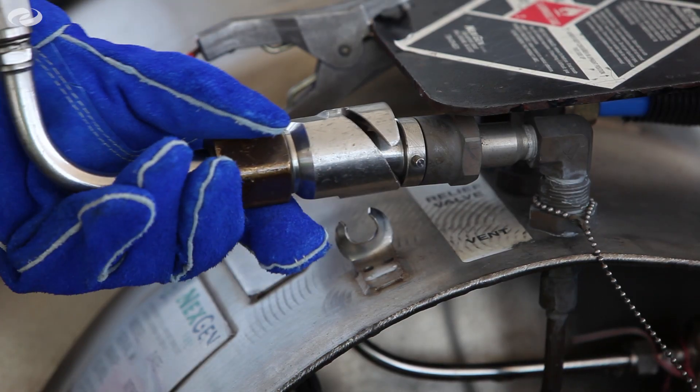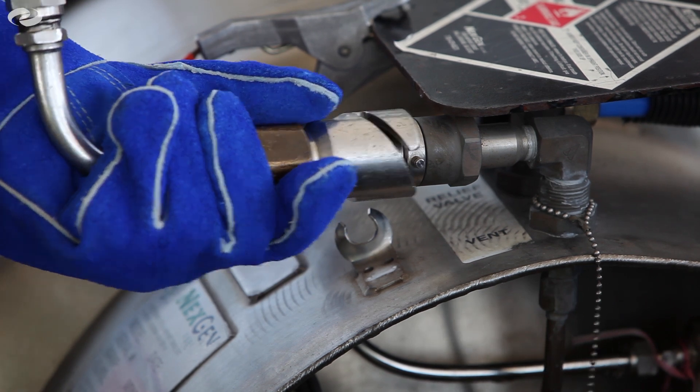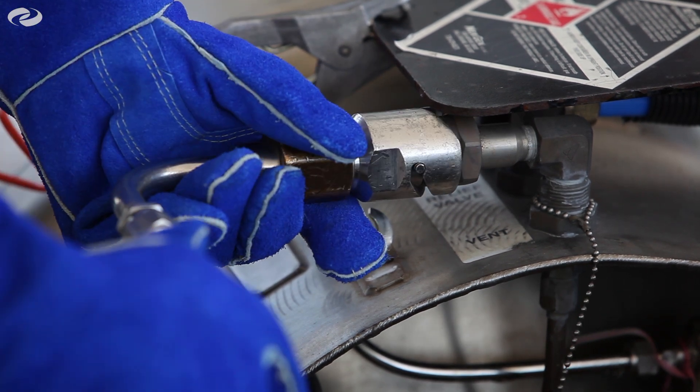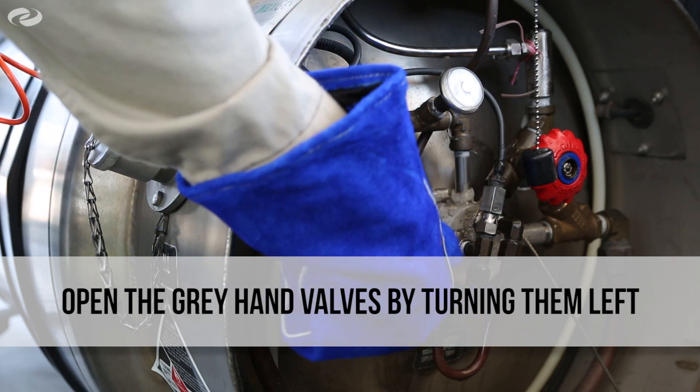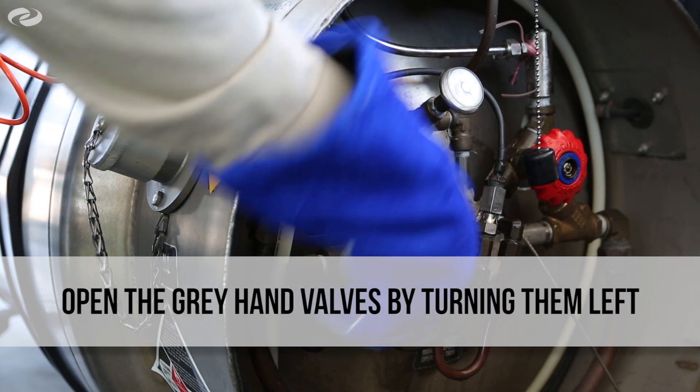To do this, insert and lock the vent tube to the tractor by turning the fitting and tube clockwise. Open the gray hand valve on both tanks of the tractors by turning them left until they are completely open.